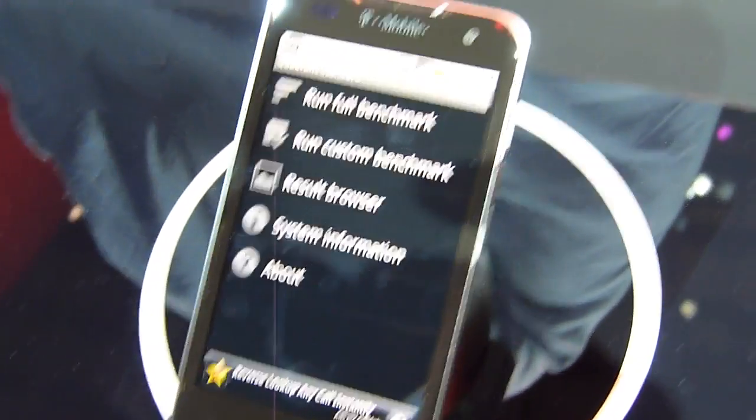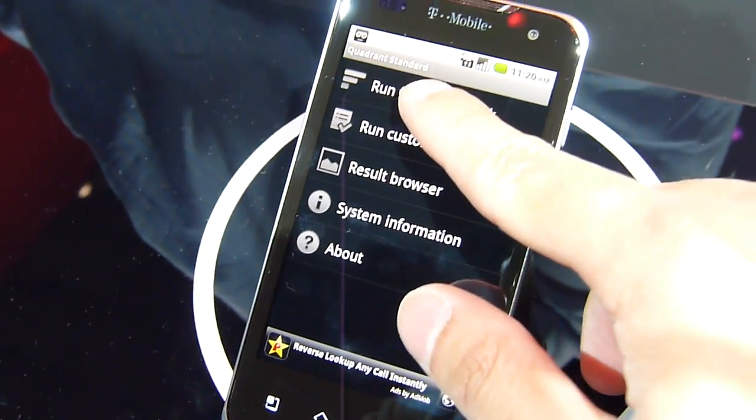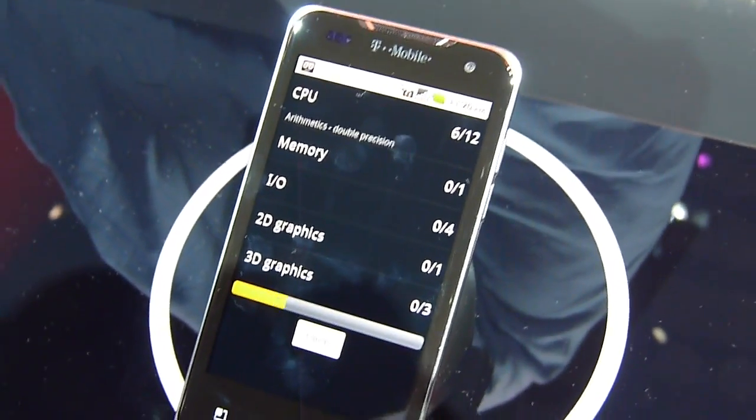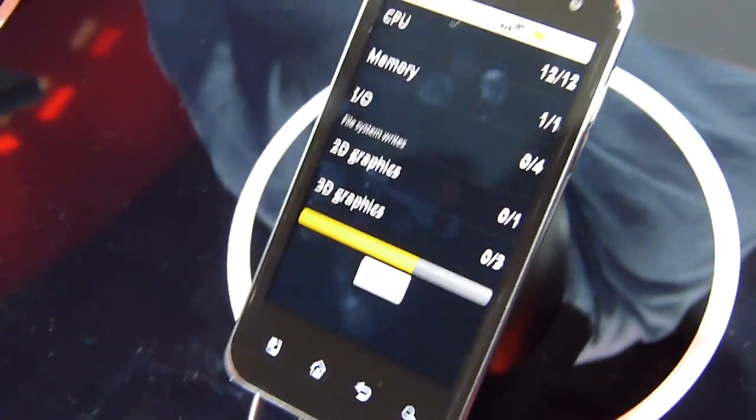Hey guys, it's Colin Marina. We're just going to do a quick benchmark test here. We're using Quadrant with the T-Mobile G2X. We're just going to see what kind of result it's going to tell us here.